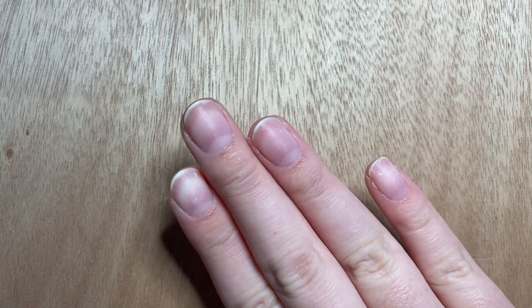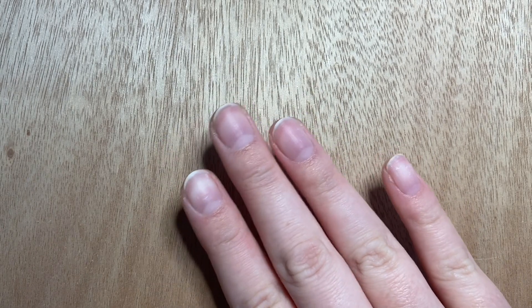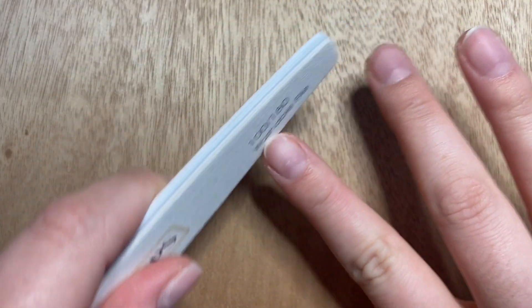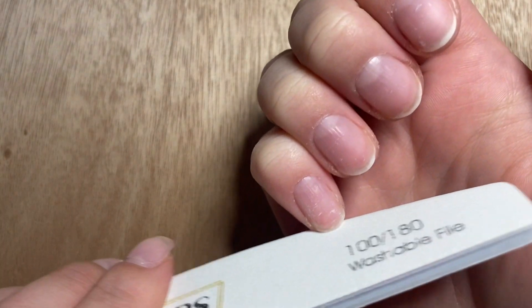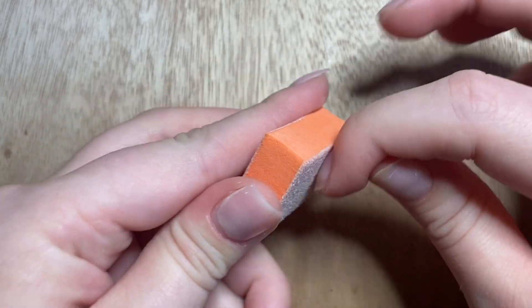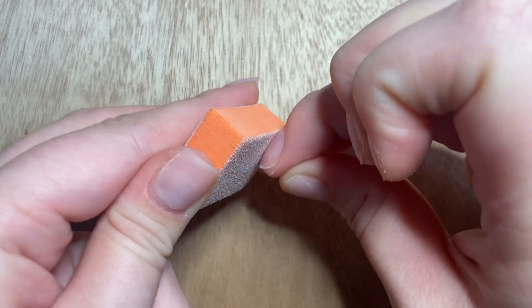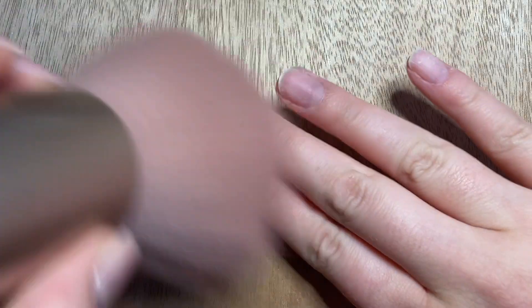I don't like to dip my dominant hand — it takes me way longer than my non-dominant hand — but I'm never gonna get better if I don't. I'm going to start by quickly shaping the nail. I cut these down to show what it would look like on short natural nails. Then I'm buffing the nail to remove the oily layer, and brushing off with a powder brush.